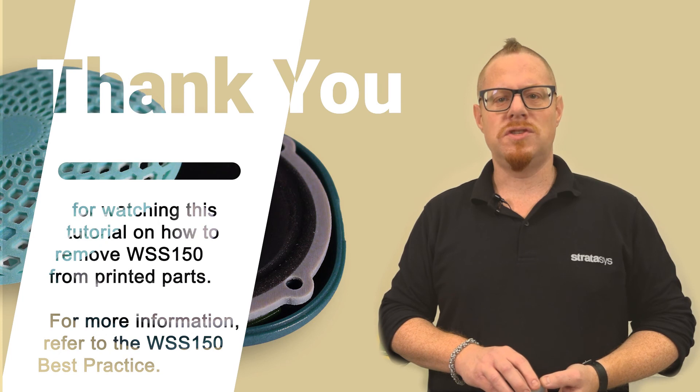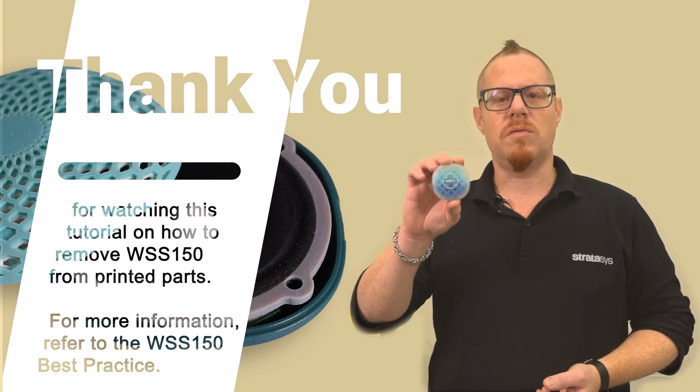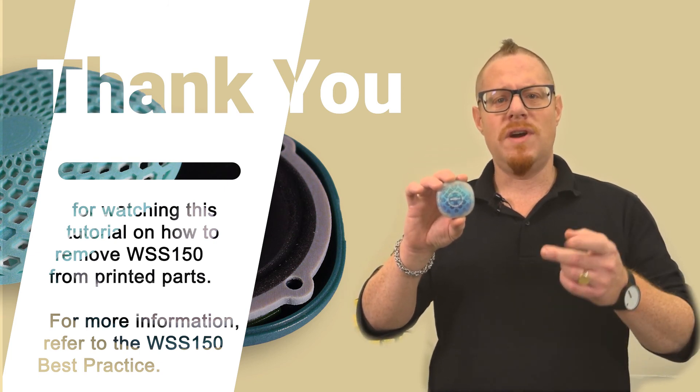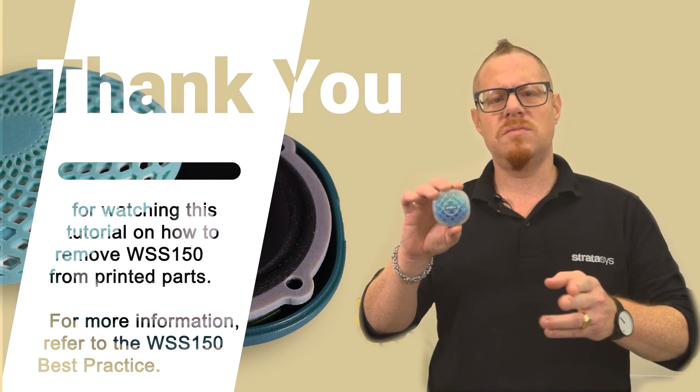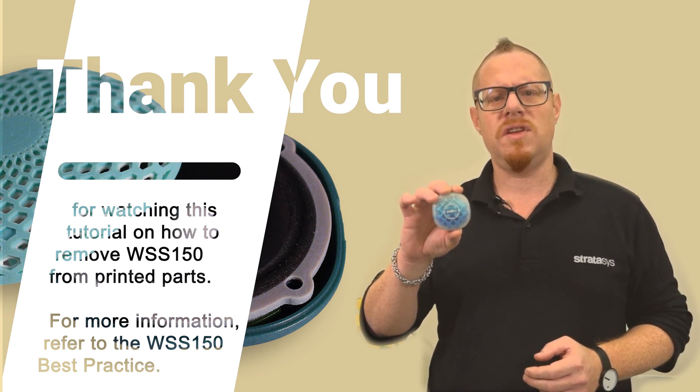Thank you for joining us on this tutorial on how to remove support with the water-soluble material from your intricate parts. You're now ready to get printing for yourself. If you need more information, please see the application note for WSS 150. We look forward to having you join us on the next tutorial.